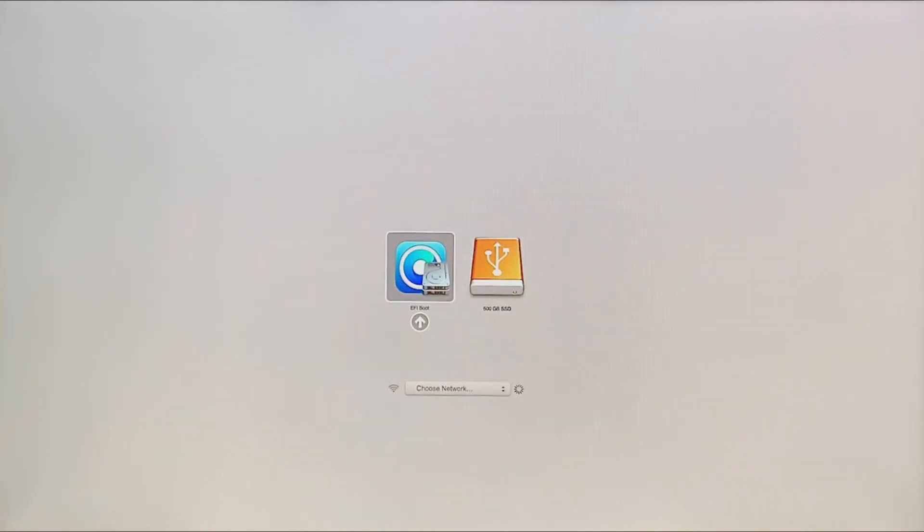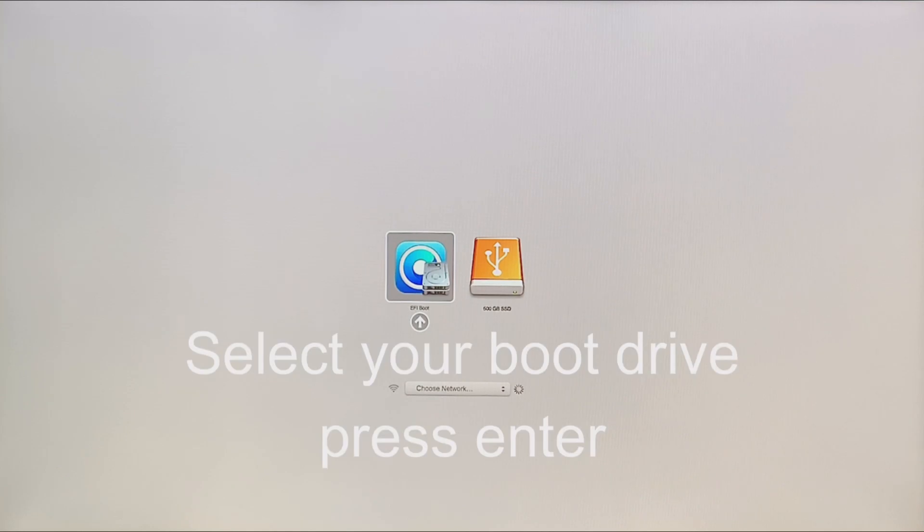This is a quick and easy way to remove the EFI bootloader. Press the Option key as you start your system. Once started, select your boot drive and press Enter.